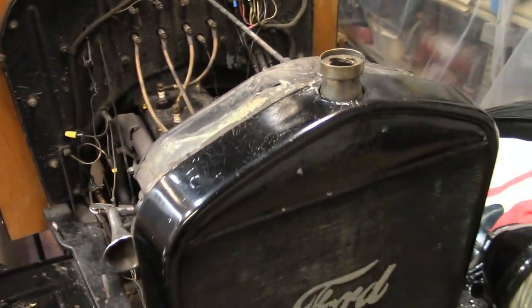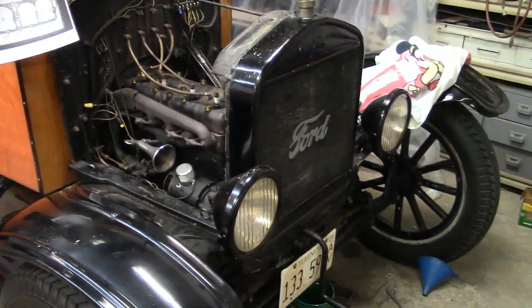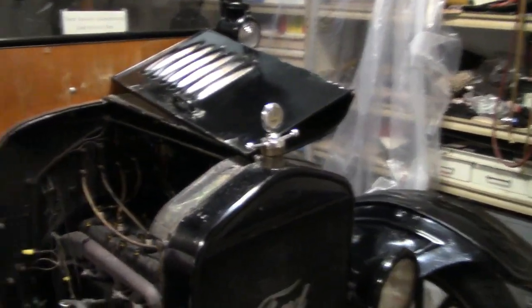Not boiling over yet. Water is starting to get hot — that's a good sign. We'll run for a while longer and do some more checking. I went for a quick ride and everything seems to be good, everything's functioning.